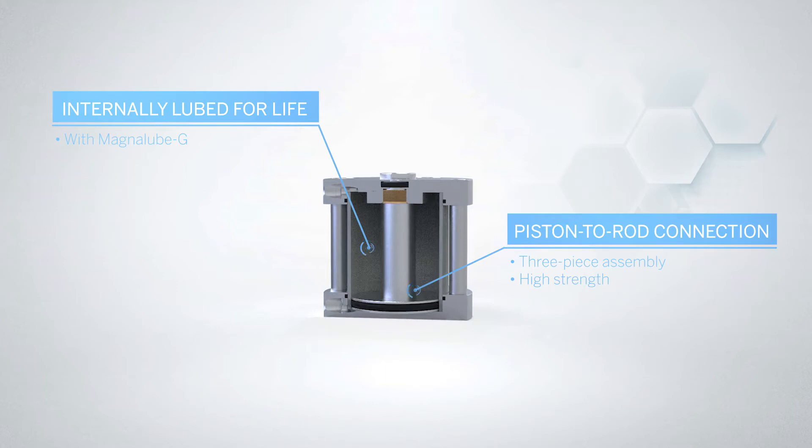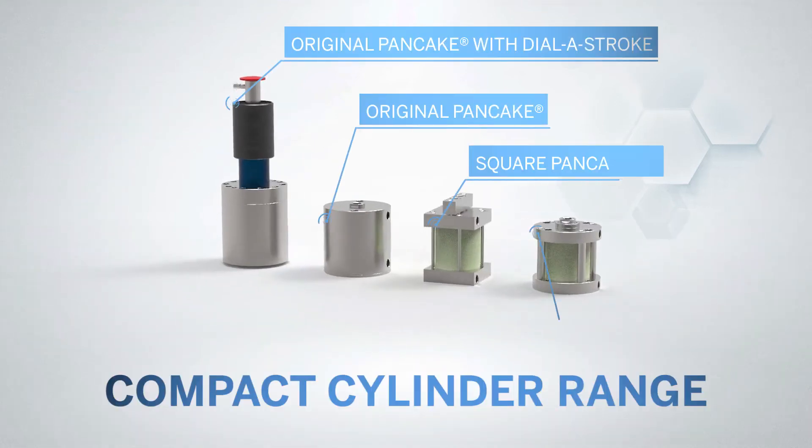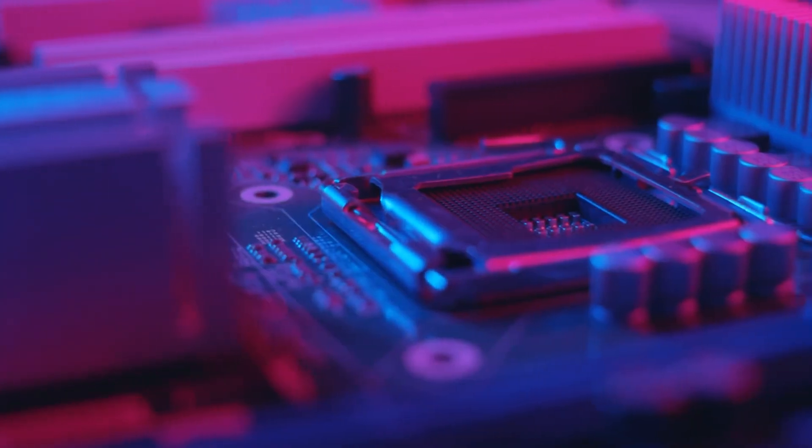Robust internal design features and lifetime lubrication make a difference too. Together, these features will enhance your cylinder's reliability and lifespan in short-stroke applications, from conveyor systems to semiconductor processing.